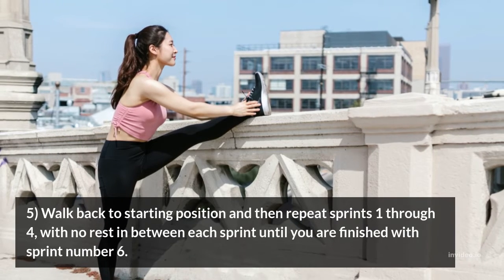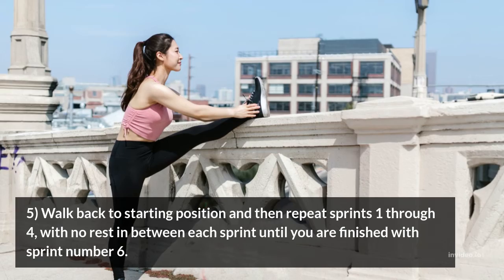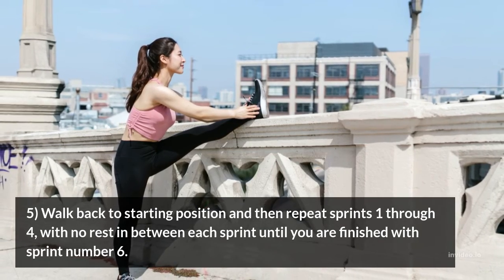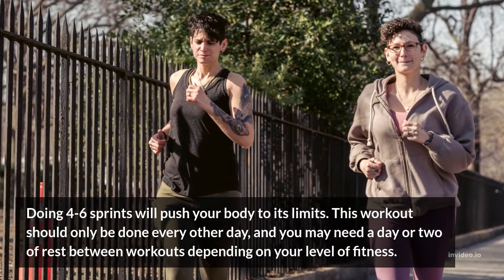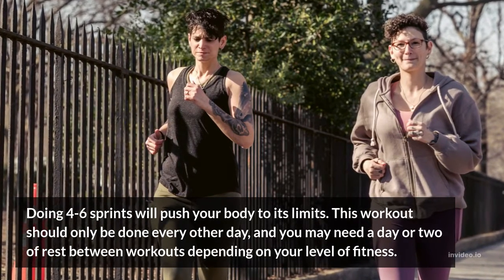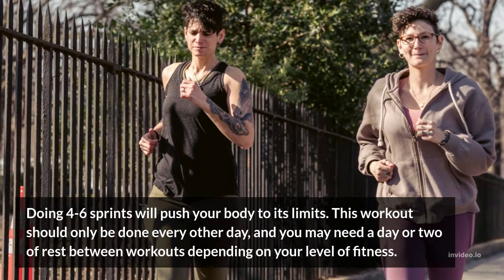5. Walk back to your starting position and then repeat sprints 1 through 4, with no rest in between each sprint until you are finished with sprint number 6. Doing 4 to 6 sprints will push your body to its limits. This workout should only be done every other day, and you may need a day or two of rest between workouts depending on your level of fitness.